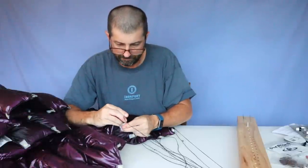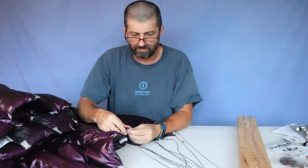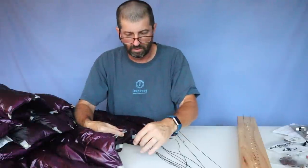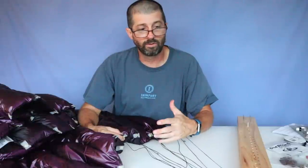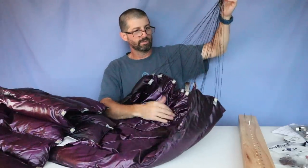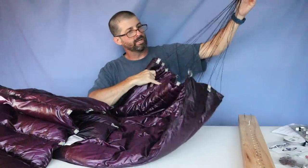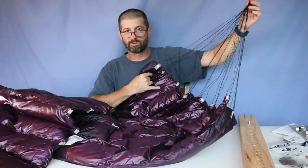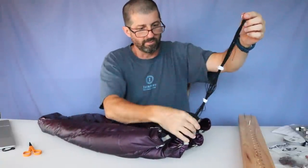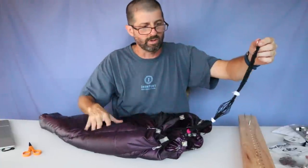If a snap cap doesn't snap well, go back with the pliers and give it one more press — that usually fixes it. I redo any that aren't locking properly and run the remaining nettles through. Once both ends are done we move to the next step. To keep the finished clue from tangling while working on everything else, I've put a few hair bands on it to hold it together — I'll just slide them up when I'm ready to set up. That completes the suspension assembly for one quilt.